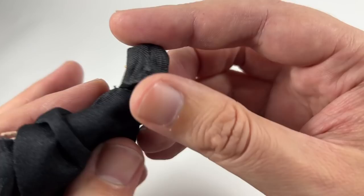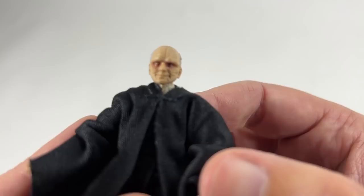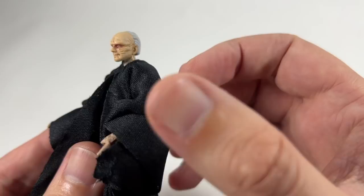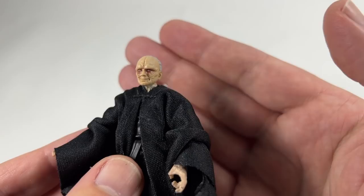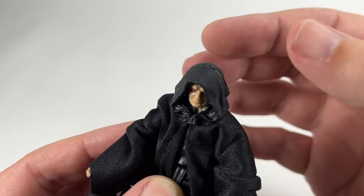I'm going to take the hood off now so we can get a closer look at the face, although he probably won't look as good without it. There you go — let's get that in focus. That is really good. But as I say, it looks better with the hood on. If you look at the side profile there with his hair and everything — not as good. A little bit creepy, but I love the paintwork going on with the eyes — that is fantastic. So we'll just put this hood back on and you can see the difference it makes to the mystery of the Emperor.